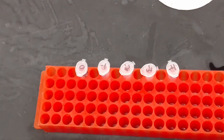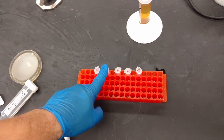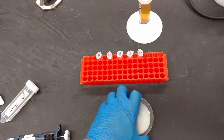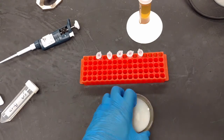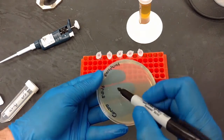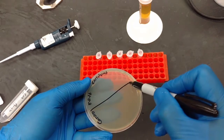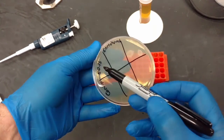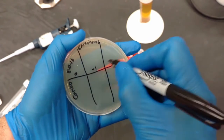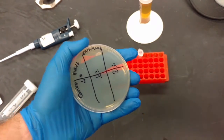Now we put these samples on the lawn of bacteria we just created — the plate has had enough time to set. Create a grid with 6 sections: 0, negative 1, negative 2, negative 3, negative 4, and negative 4 repeated, plus a negative control. Label them off to the side — not in the middle — or you won't be able to see your results. Remember: when you flip the plate over, the labels will be mirrored, so orient accordingly.